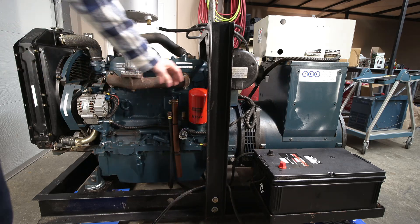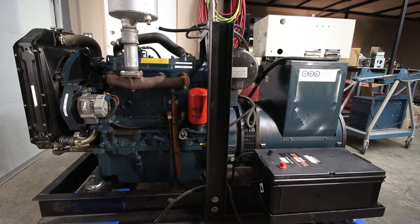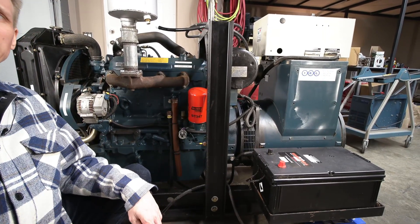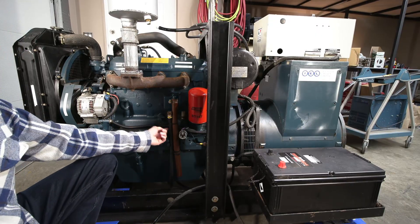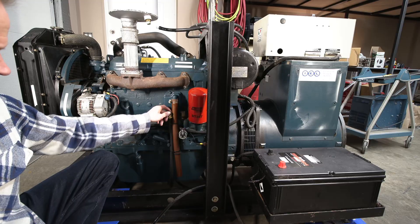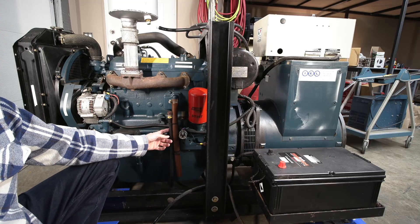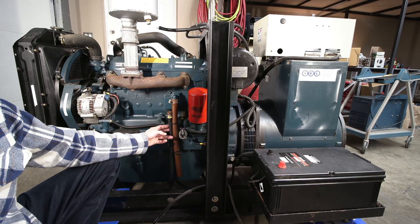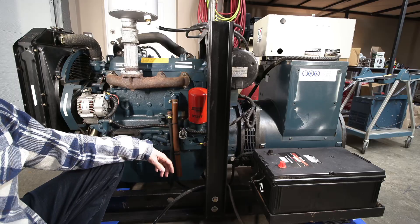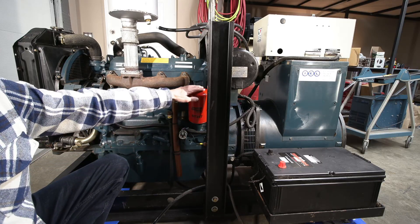So that got replaced with a Baldwin filter, which is on there now. I had to pump the oil out — I put a pump right here, took this hose out, removed this cap, and drew the oil out. I have a pump with a bit of suction to it and pulled it out of the pan.